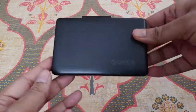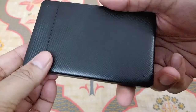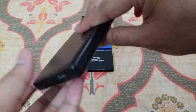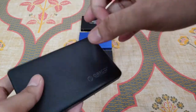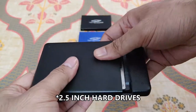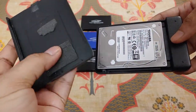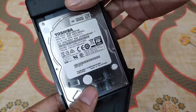Hello guys, welcome to the Indian Review channel. Today I'm going to review two products: one is an Orico external hard drive casing and the other is a Terabyte external hard drive casing. Both are for 2.5 millimeter hard drives or SSDs. I've been using these products for the last two months and I wanted to do an in-depth review and comparison between the two.